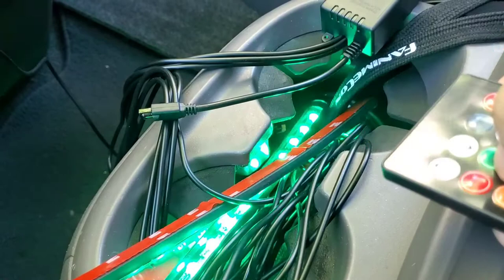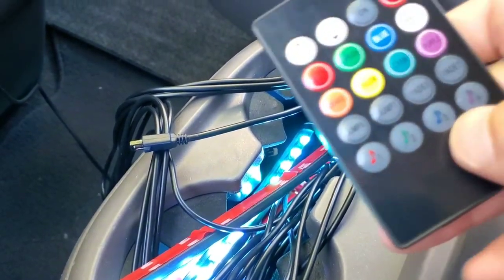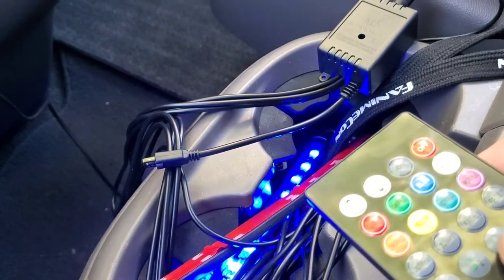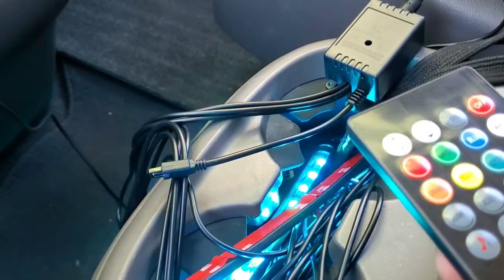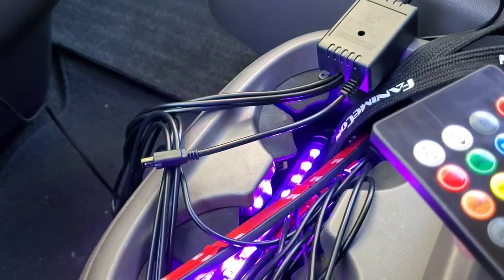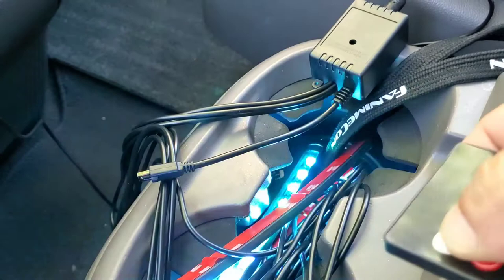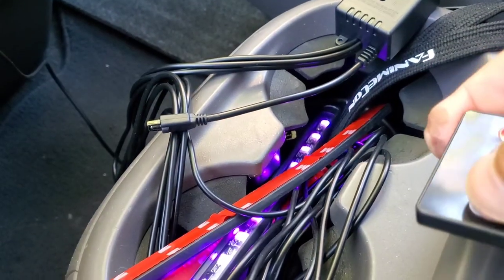We're going to change the color and make sure everything works — it's green, check out the blue, the white. These are the dancing music modes, so when you hear music it will start flashing according to the sound, or even your voice — see how it blinks when I talk. You can also keep it a static color like white or purple, and make it brighter or dimmer.